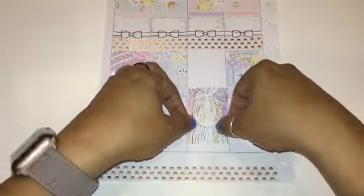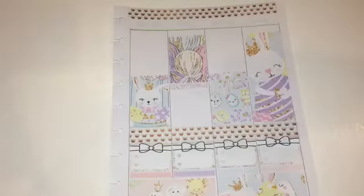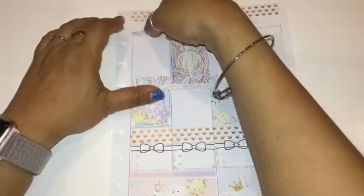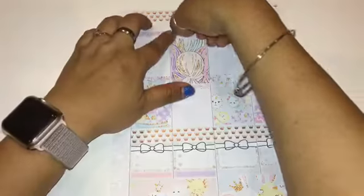Anyway, I'm going to go ahead and finish up my stickers and everything else, and then I'll be done with the second page.